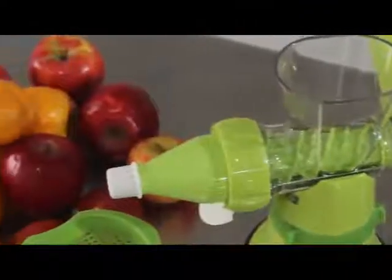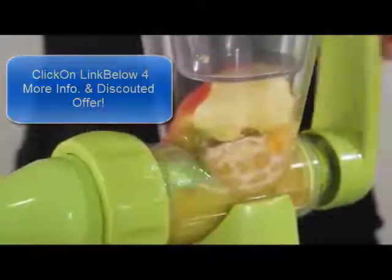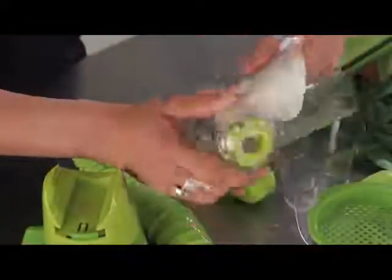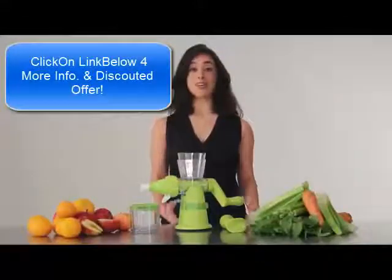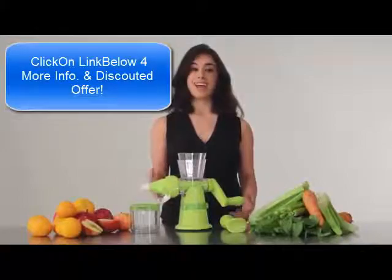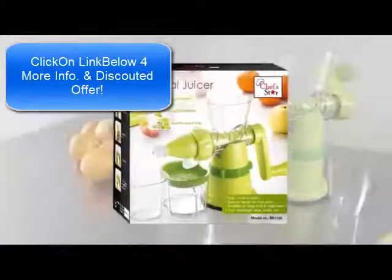And because of the juicer's unique manual design, you can juice anywhere and not have to worry about needing electricity. After you're done, the Chef Star Juicer has washable parts and is easy to clean. So whether you're making fresh carrot juice or a tasty glass of orange juice, get healthy with the Chef Star Hand Manual Crank Juicer.